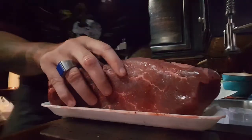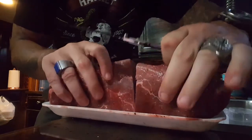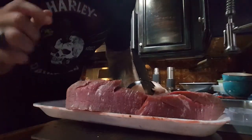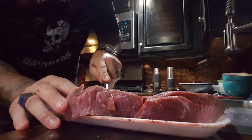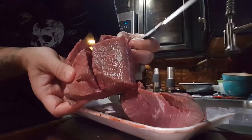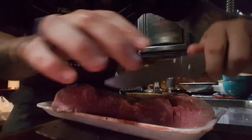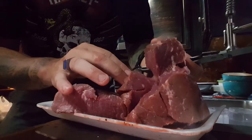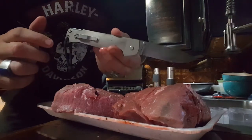Now this is partially frozen because I had it in the freezer and put it in the fridge. Even through the nice frozen meat — look at that, that's going to be delicious. Cold Steel has done it again. This thing is a freaking knife — effortless slicing and dicing.